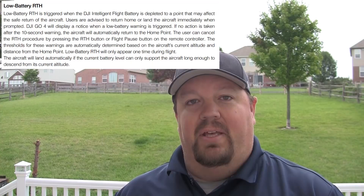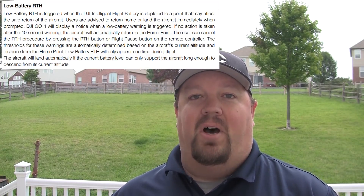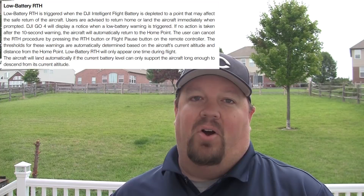The second way the RTH can be initiated is via software with the low battery warnings. Once the battery gets down to around 20%, it's going to automatically initiate an RTH procedure, and you have the opportunity to cancel that if you choose.